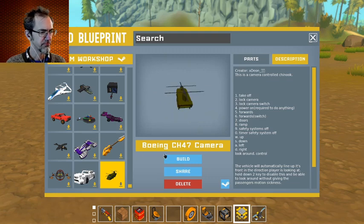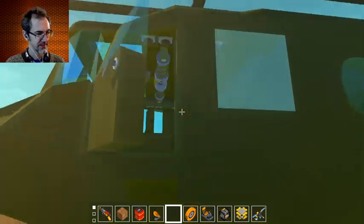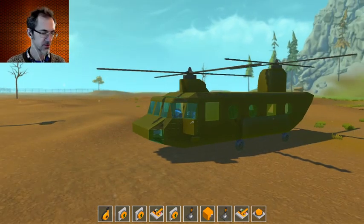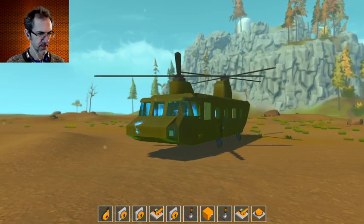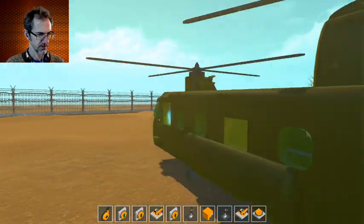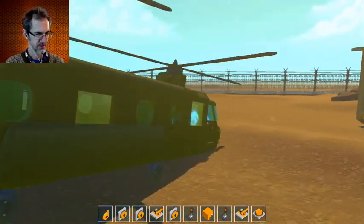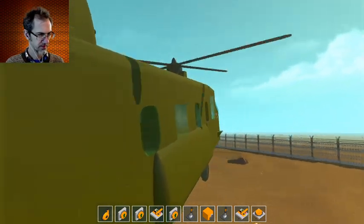Let's start with the Boeing CH-47 camera-controlled Chinook by Xdeon. Well, it looks fabulous. Let's get in. Seven is the doors for one takeoff. I guess I have to hold it and face the camera this way. Up, W. There we go.